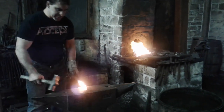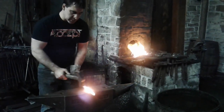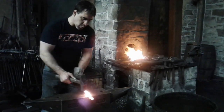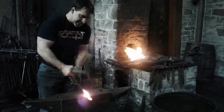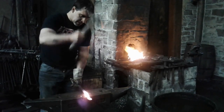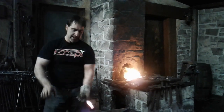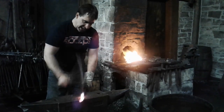Now we're going to do notch number three. Notch number one started here, notch number two is a quarter turn counterclockwise. Notch number three is another quarter turn counterclockwise and I'm moving out about three-quarters of an inch from the first and second notch, hitting half on, half off. I want to bring this width to about halfway to make that third notch.